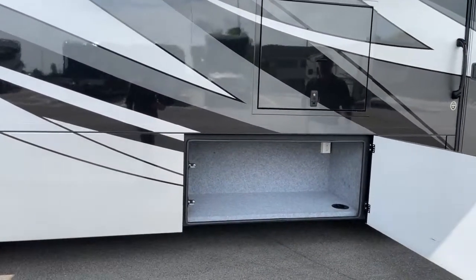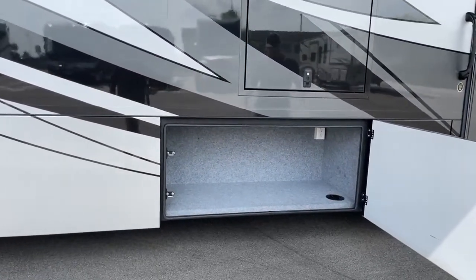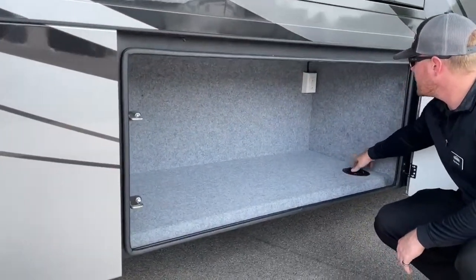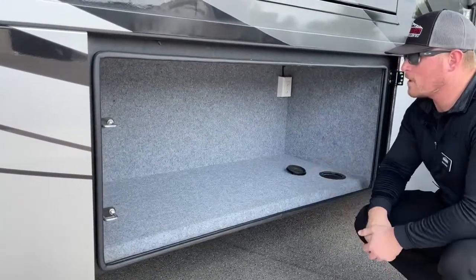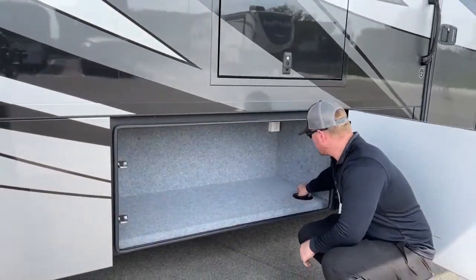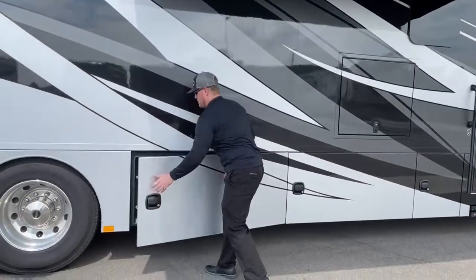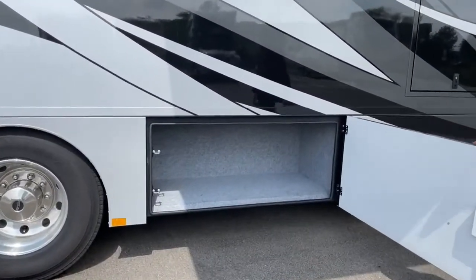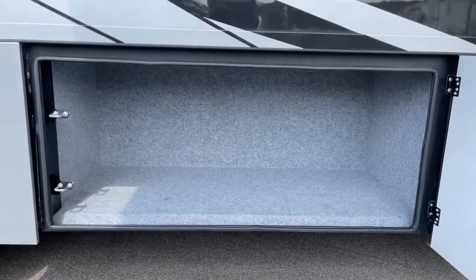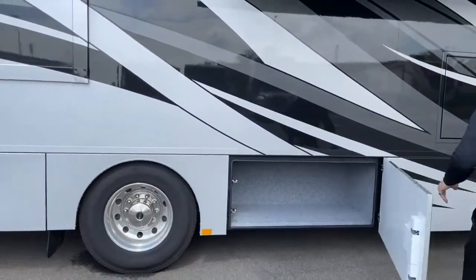First of our really big storage compartments. This coach is 36 feet, 7 inches overall length — and for a 36-foot motorhome, this is just incredible storage. In this compartment we've also got two 110-volt outlets and a hole down below, so you can run your extension cord through the compartment and close the door if you need to leave something plugged in for an extended period of time.